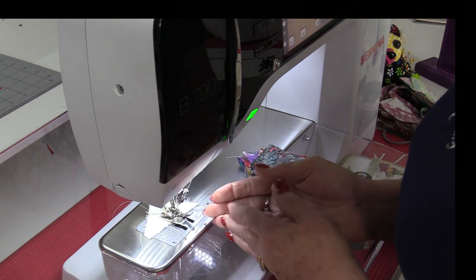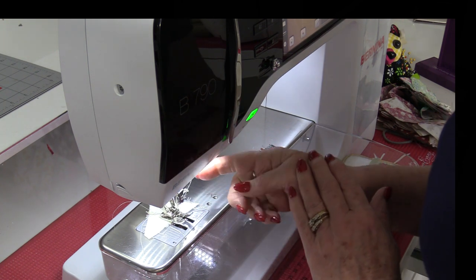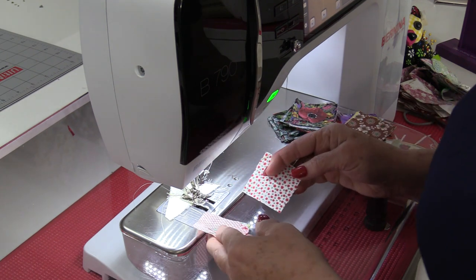If you have a feature on your machine that lets the foot go up automatically, this is definitely the time to use it. I like to have the needle down position and the foot up position. From here I'm going to be able to chain piece.